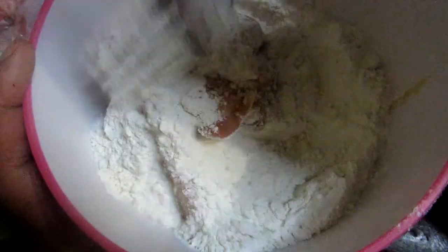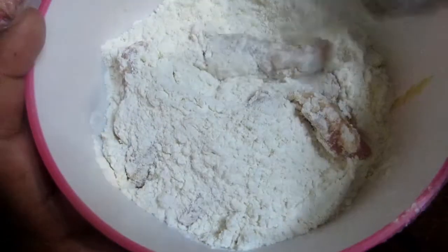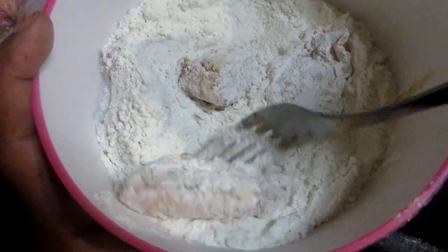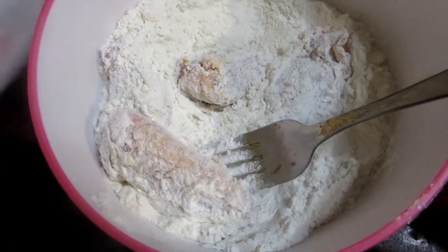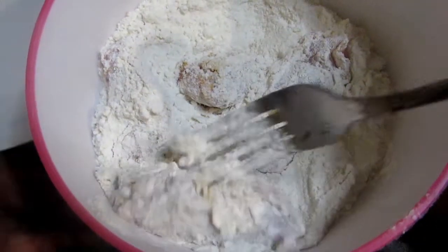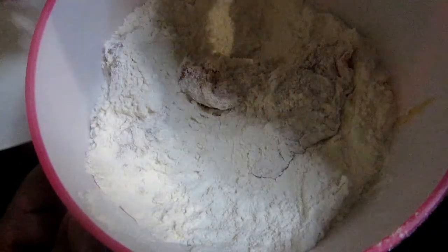Take a fork — because your hands are wet right now — or any utensil, to flour up your chicken wings. Once they're floured up, remove the excess and place them on a plate.